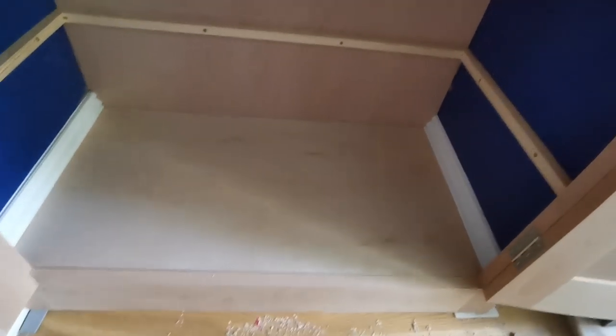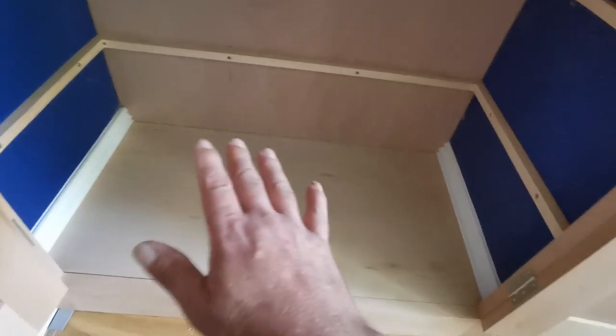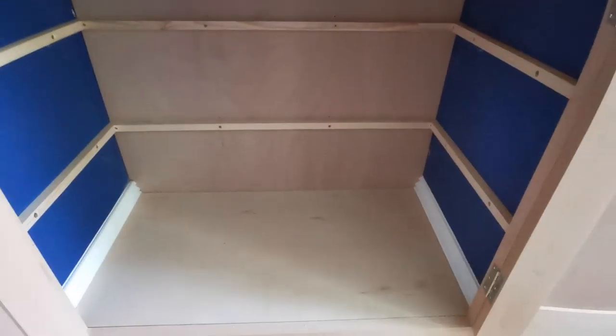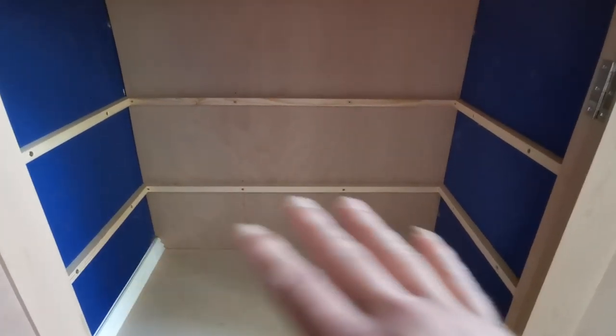I managed to get the bottom in — it's a pretty good fit. I cut it slightly oversize and did my scribing thing: put it in one way, put it in the other way. I don't think I'll be able to do these ones because they'll be too big, so I'm going to leave it at that for now, do the other one the same as this, and come back to this to take the front off to do those ones.